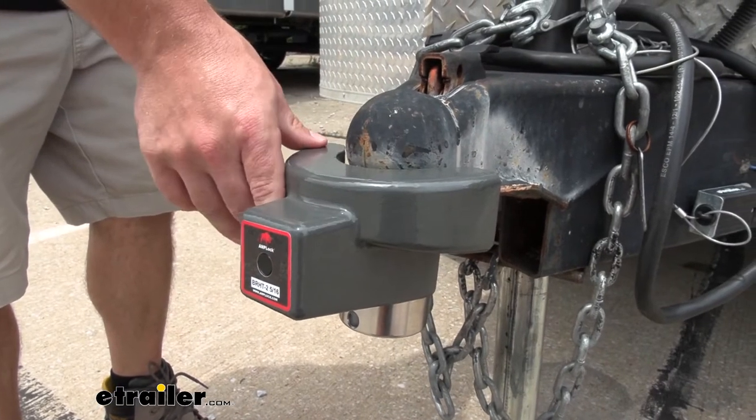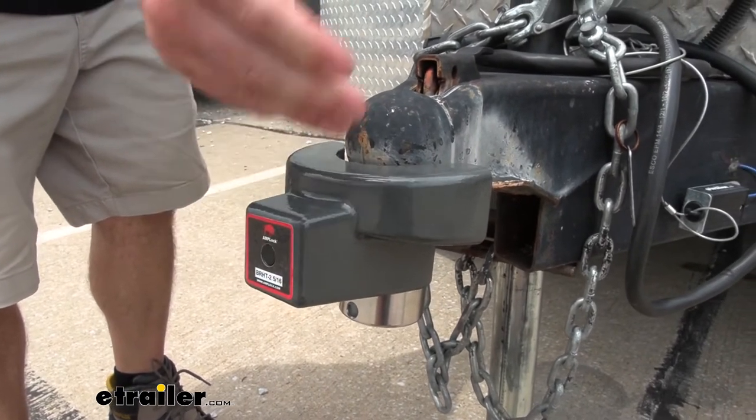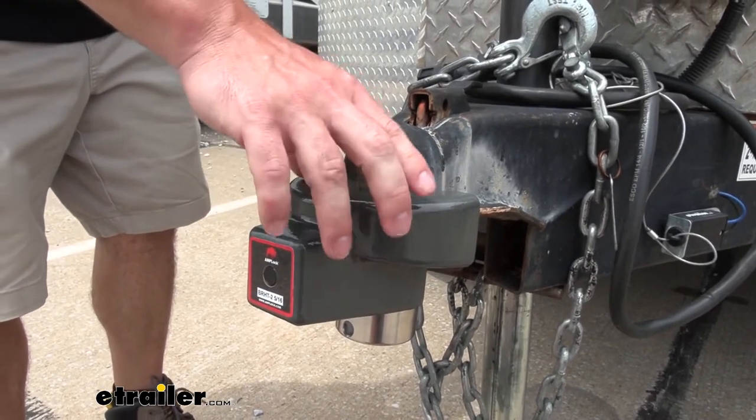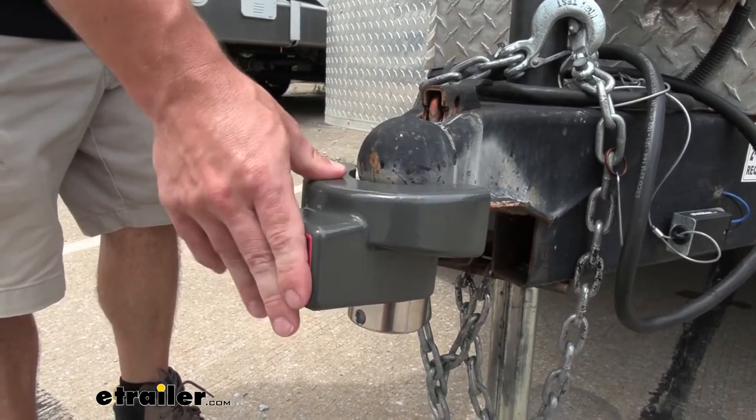The construction is cast iron with an E coating, so you don't have to worry about the elements bothering it at all. So if you leave it out here and it rains or anything like that, it's not going to rust or corrode on you. The other thing is it's going to be shock absorbent, so if somebody hit it with a hammer, it wouldn't just shatter — it would absorb that shock.